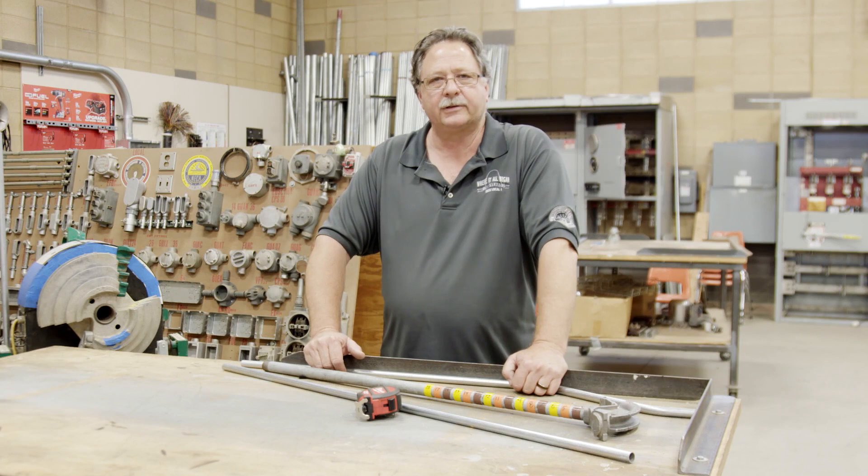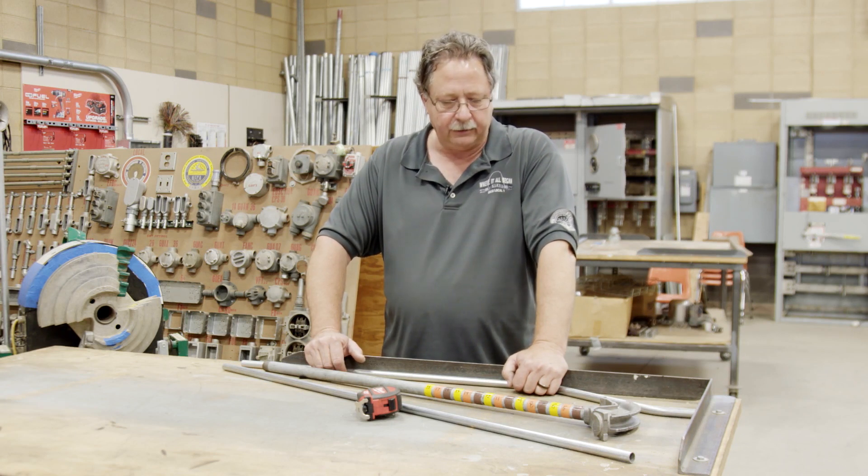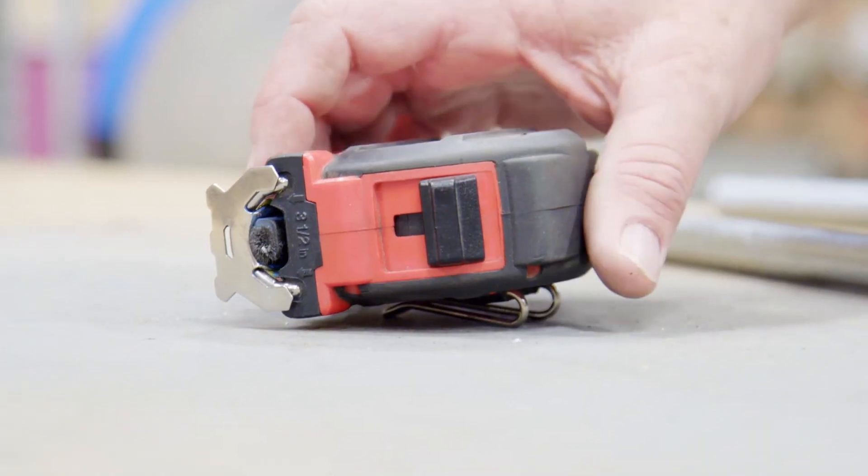Hi, my name is Dave Thomas. I'm an inside wireman out of Local 428, Bakersfield, California. And I'm going to show you a little trick on how to bend an offset quickly, easily, and without using the tape measure.